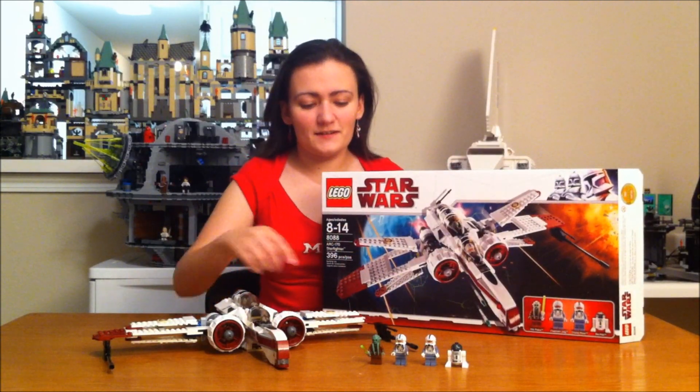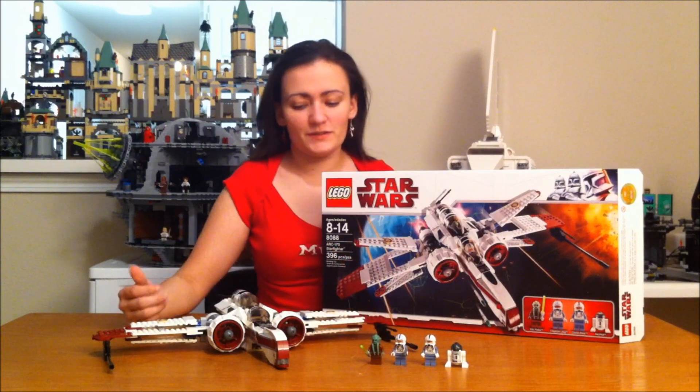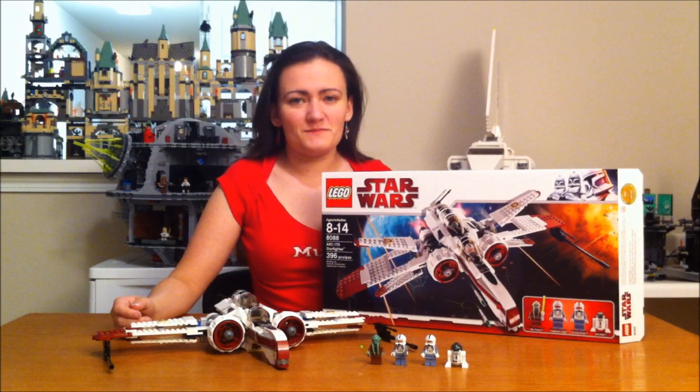I really like this set. It also has four minifigs — they're really awesome. Let's go ahead and move in for a close-up.